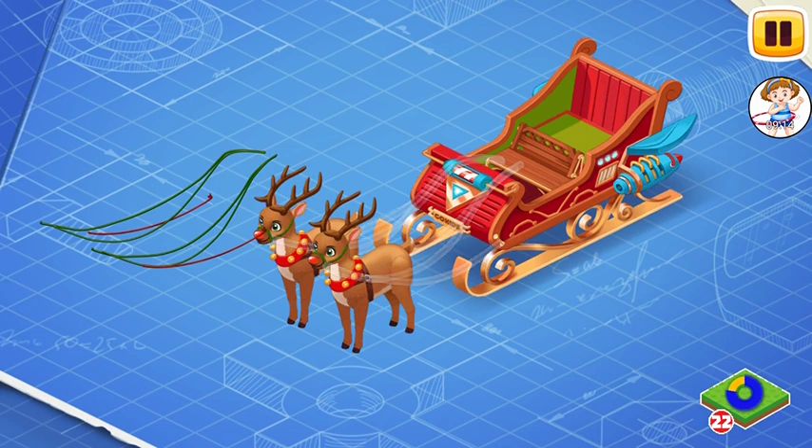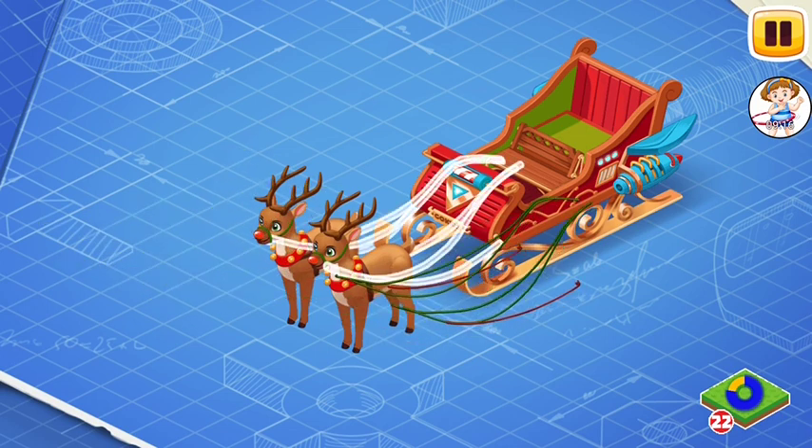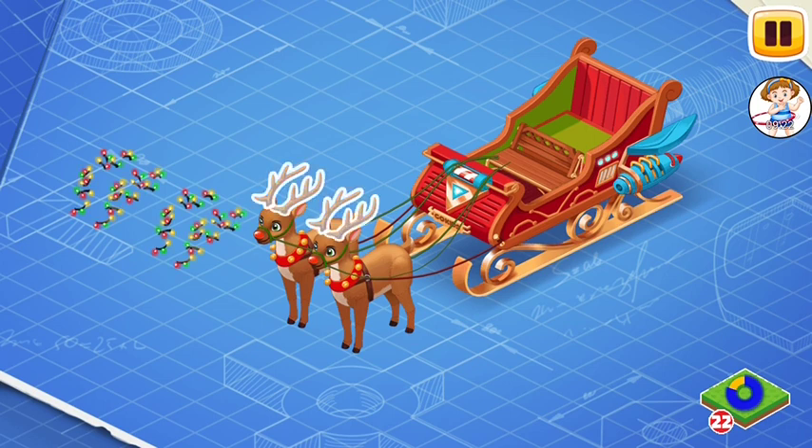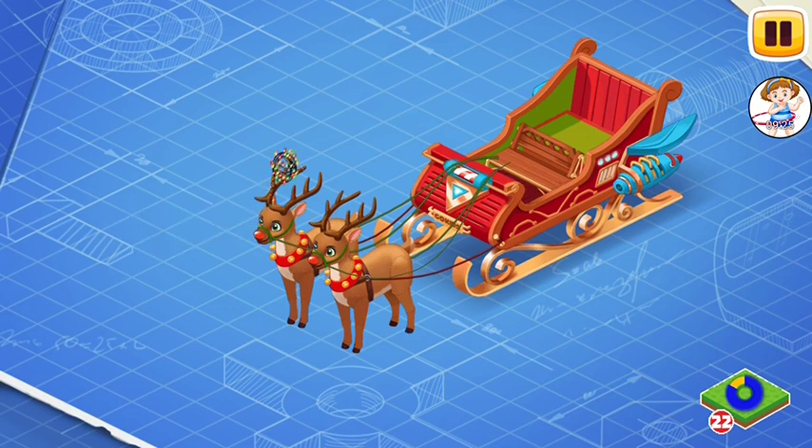Install the reins. They are needed for Santa to control the sleigh. This is an LED lighting for horns. Install it. It is attached onto the horns of the reindeer and lights the way for the sleigh.